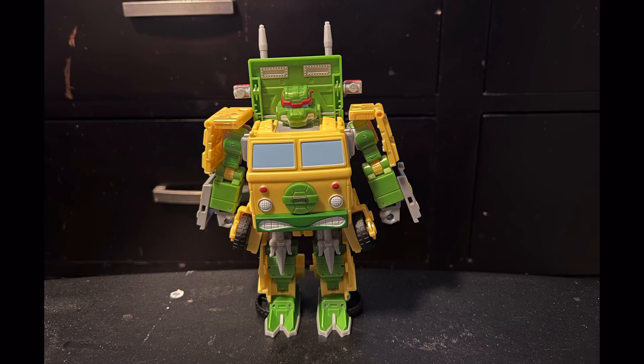Hello everyone, welcome to Quick Review. My name is Zephyr, and today we're going to be taking a look at the Transformers X Teenage Mutant Ninja Turtles collab Party Wallop.